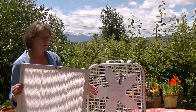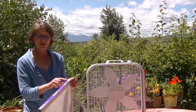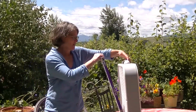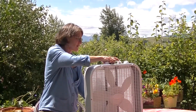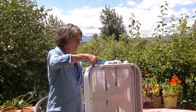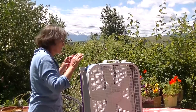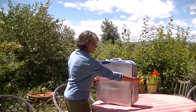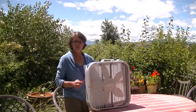Key things to note: filters have an arrow indicating airflow direction. You want to place the filter on the back of the fan so that arrow points toward the fan. Then just grab some tape — the tighter the better — or alternatively use a bungee cord to secure the filter to the fan. The filter goes on the back, and there's your do-it-yourself fan-filter combo.